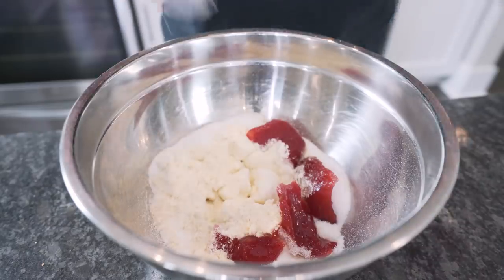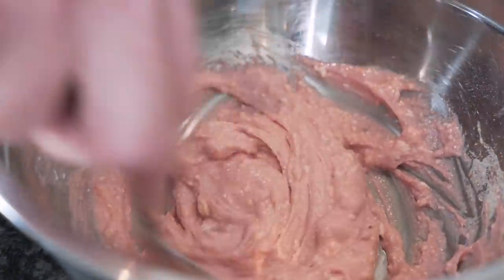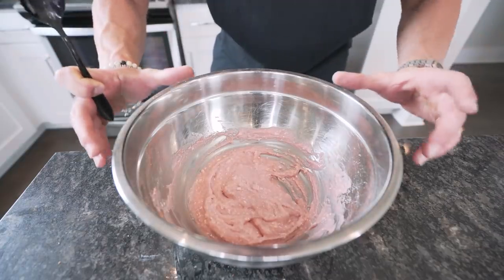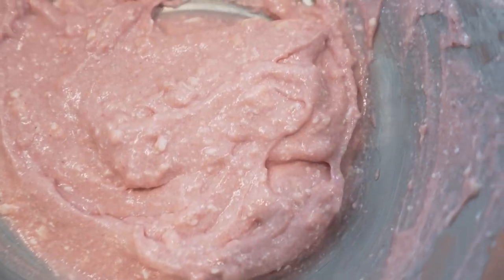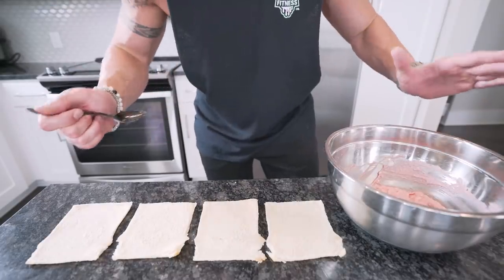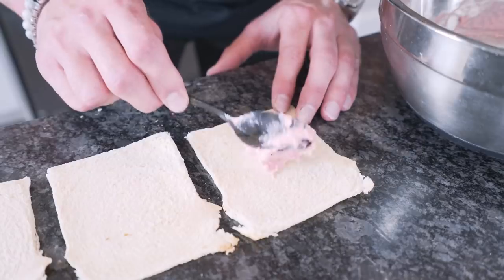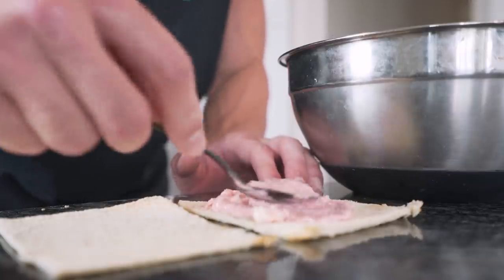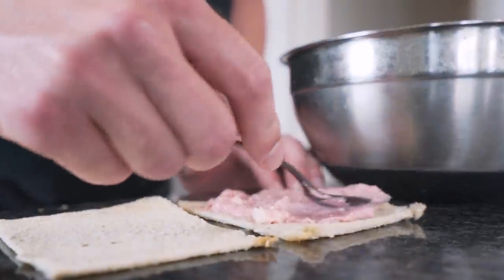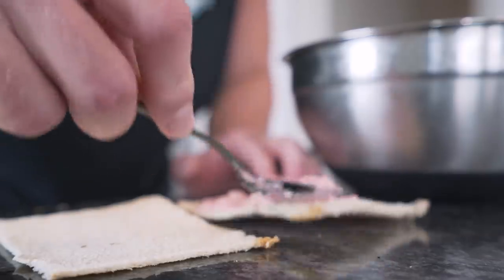Once it's all in the bowl, just go in with a spoon and start mixing it all up. After stirring for a few minutes it should combine nicely. Now that our strawberry filling is done, all we got to do is take our spoon, get a nice bit of filling, and start spreading it out evenly on our flattened pieces of bread. We're going to do this with every single piece.